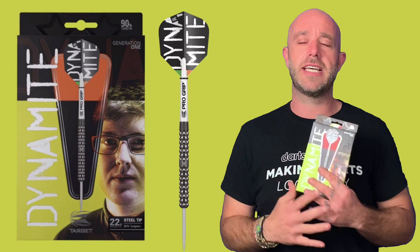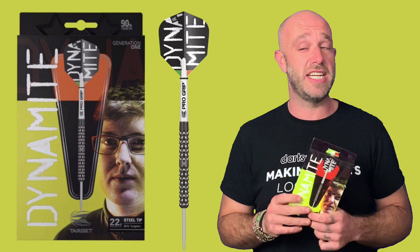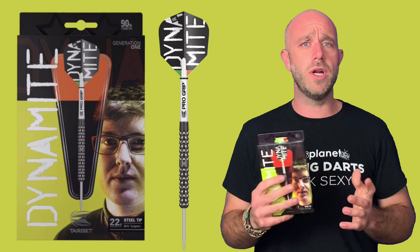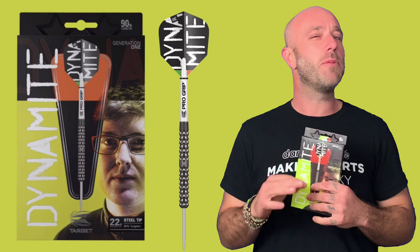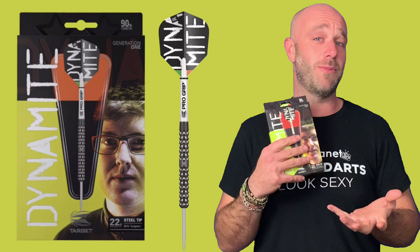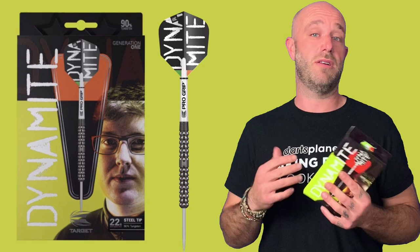A lot of people have been talking about these and are quite interested in them, so hopefully there'll be a few going out there. Grip rating wise, let's give it a good solid 3.5 — really good grip on that. All in all, quite a nice little dart. I threw them okay. Would I buy a set to play with? Probably not, not quite for me. But that doesn't mean they're not for you — that's the whole point of this reviews thing. No one's got the right answer; one set of darts might suit someone, another set might suit someone else.